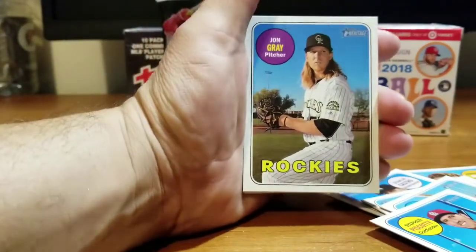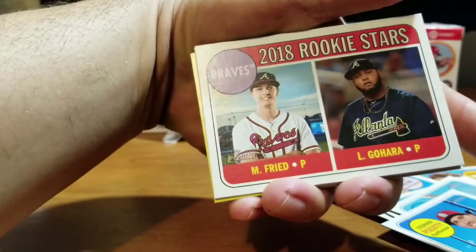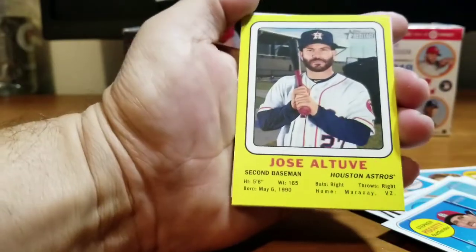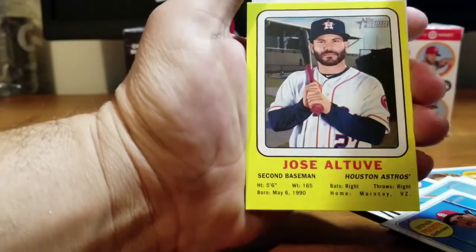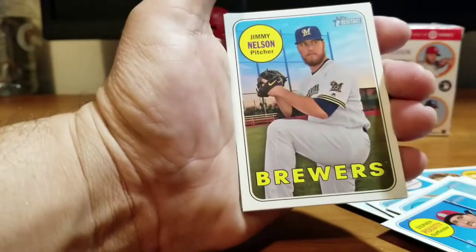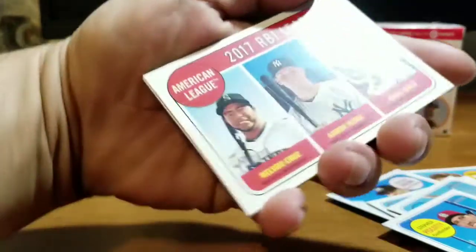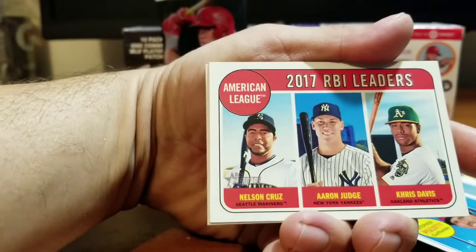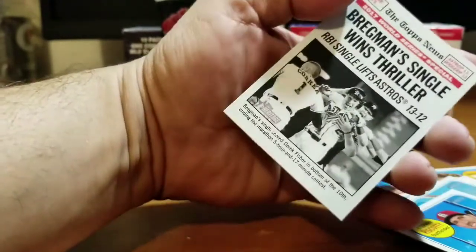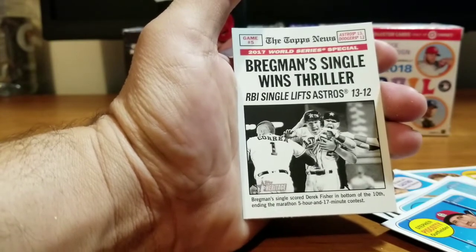Next pack: Jon Gray Rockies. 2018 Rookie Stars — Prado and Ynoa for the Indians. Mike Moustakas Royals. Insert card: Jose Altuve for the Houston Astros, World Series champ. Elvis Andrus for the Rangers, Jimmy Nelson for the Brewers, Steve Pearce Blue Jays. 2017 RBI Leaders — Nelson Cruz, Aaron Judge, and Chris Davis for the Athletics. Nice cards, nice players. The Judge in there!